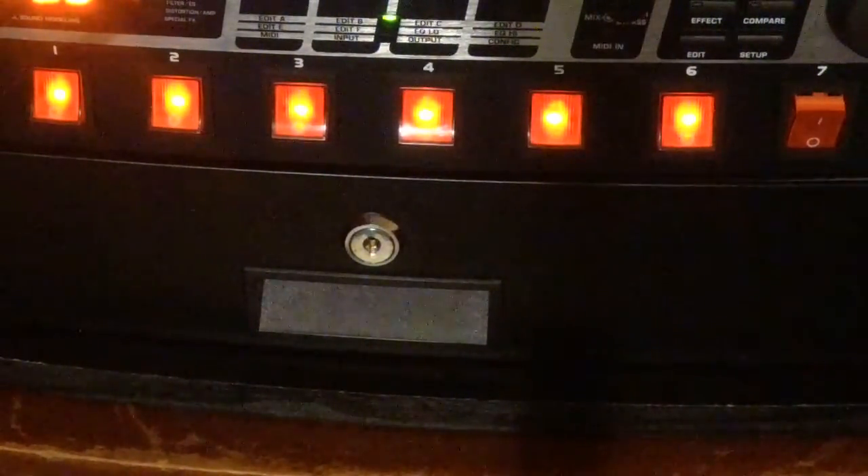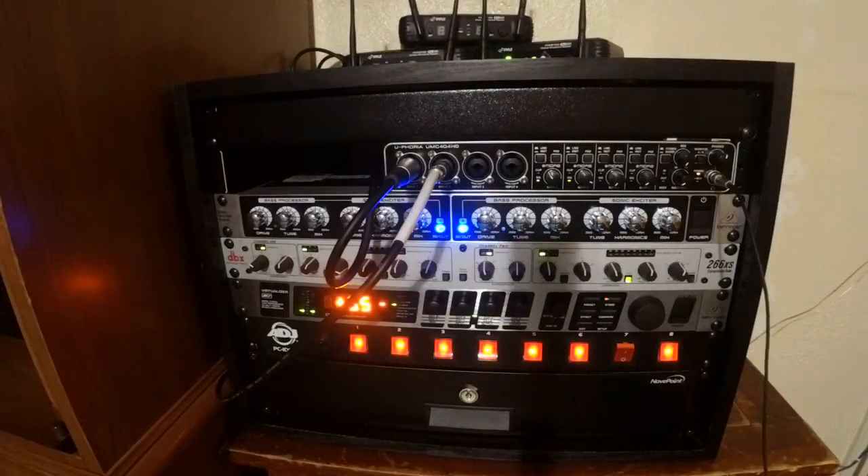That brings you to the end of our rack. We have a bunch of other stuff too — guitars, a cajon, and various percussion instruments. We're actually going to have another video up to show all of that as well. I hope this has given you a good overview of what we can actually do and what kind of sound we can produce.